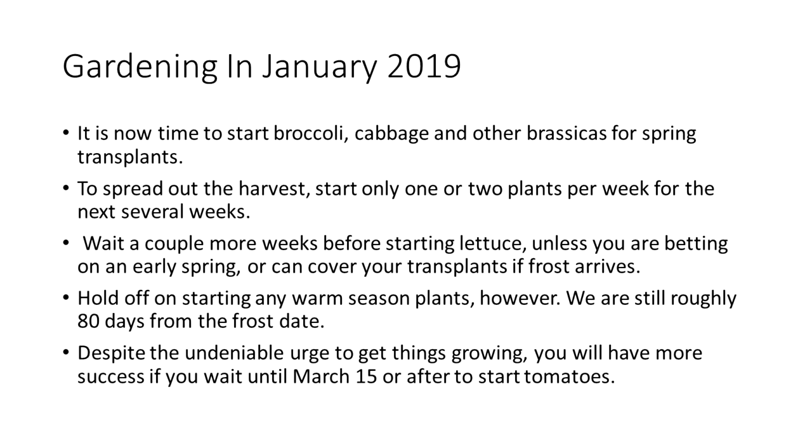Wait a couple of weeks before starting lettuce, and hold off on starting any warm season plants — we're still about 80 days from the frost date. The last frost in Murfreesboro averages April 15th and the first frost is roughly October 15th, give or take a week or ten days either side. Despite the urge to get things growing, wait until March 15th to start your tomatoes.